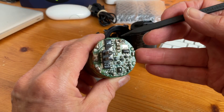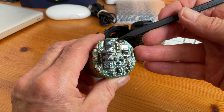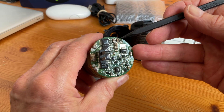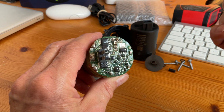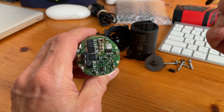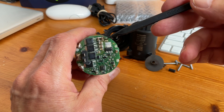I've replaced the two capacitors that were here with these two that I salvaged from a motherboard from an Apple iMac, and it's working again. It was this particular capacitor here that blew up. I've done a reasonable job of soldering them back on — they're nice and solid.